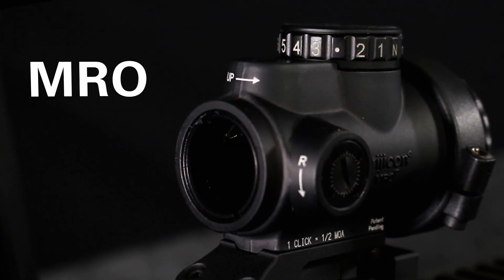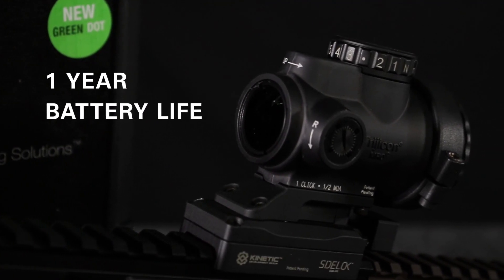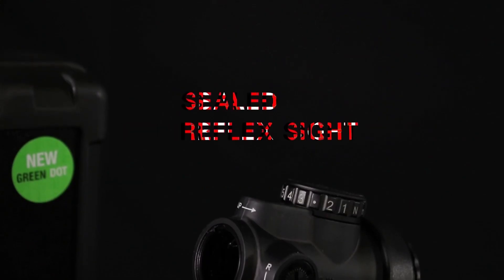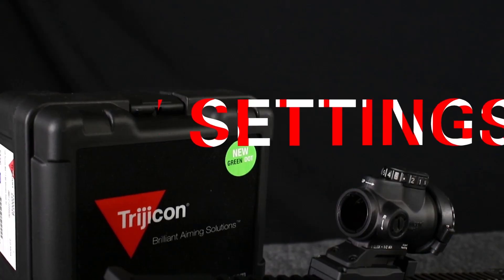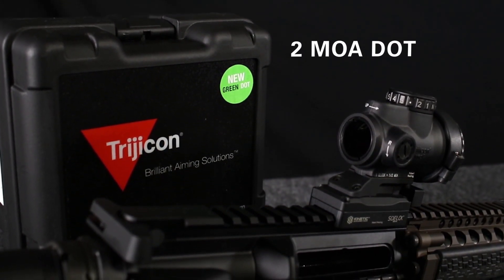The MRO — the Miniature Rifle Optic — is now offered in a green reticle. While you do give up some battery life for this, there are a lot of advantages to having a green reticle as opposed to a red reticle. The MRO is a sealed reflex sight with ambidextrous controls available on the top, so you can use them if you're left-handed or right-handed without removing your primary hand from the firearm.